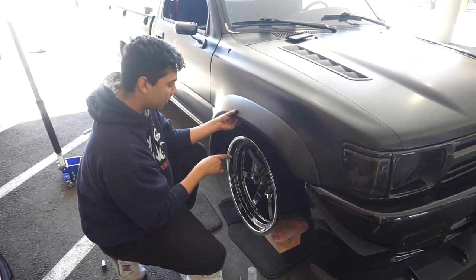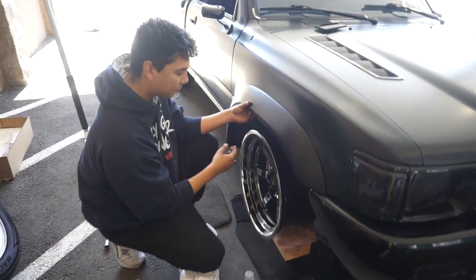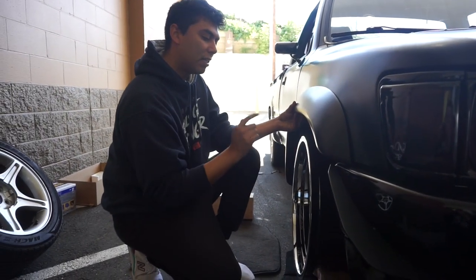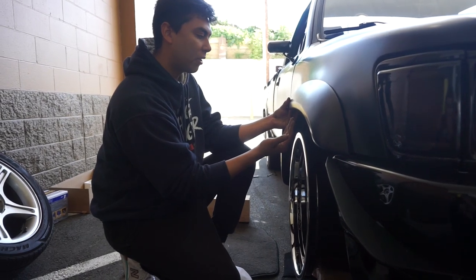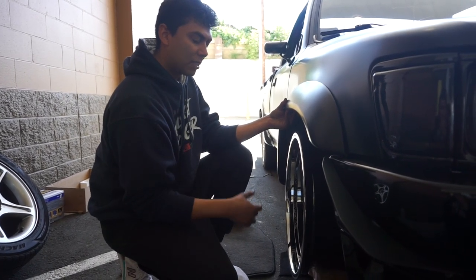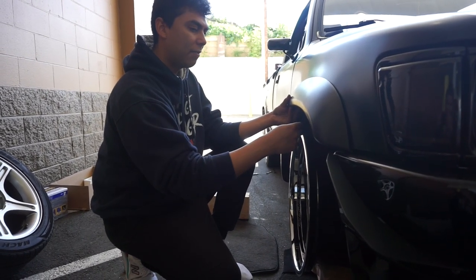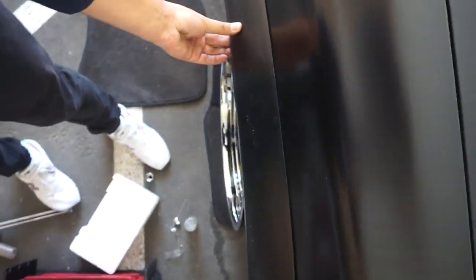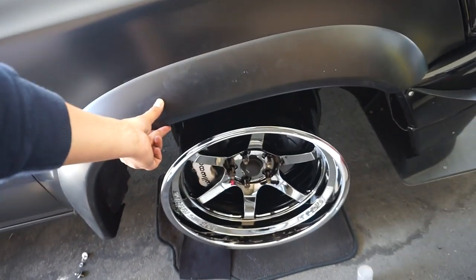Alright, so this is the kind of fitment we're going to be going for. It's about three-quarters of an inch inward right now. I'm definitely going to get a 15-millimeter spacer to get it nice and flush to the fender — it's going to be hub centric. I feel like the Nitto tire letters are going to give it kind of a 3D effect. The truck is also going to be a different color — it's not going to be this satin black, and that's something I'll reveal in a different video. But this is what we're working with right now.